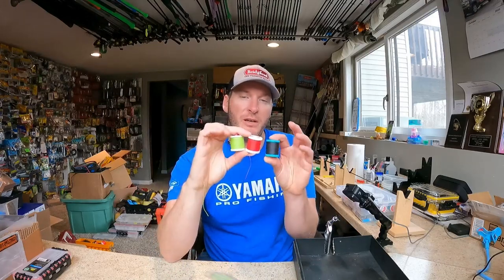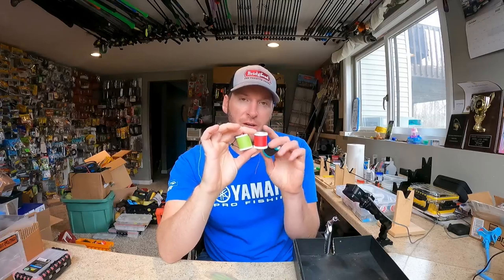One other thing I want to point out is the thread. You can use whatever color thread you want. I like to use either black, red, or chartreuse. It's a simple thing you can do to add a little bit of color to your bait that creates a strike zone. I'm a huge proponent of chartreuse on baits, especially if you're fishing smallmouth or spotted bass. A little bit of chartreuse thread around the treble hook — I don't think it hurts; I think it gives them a good place to strike.